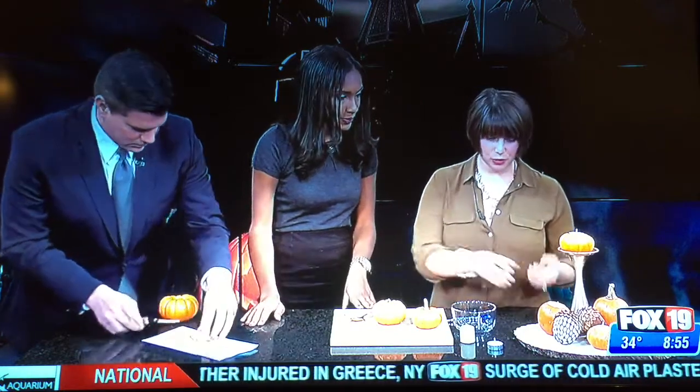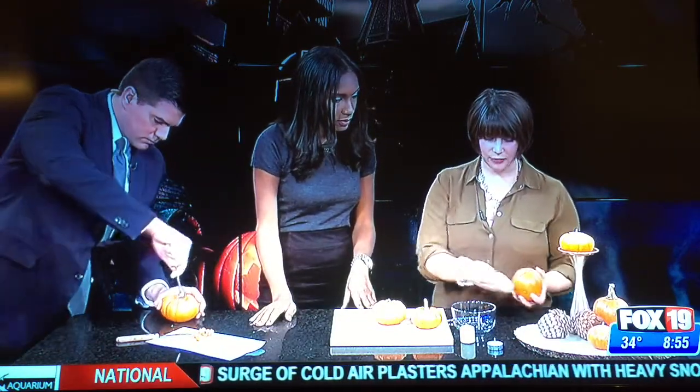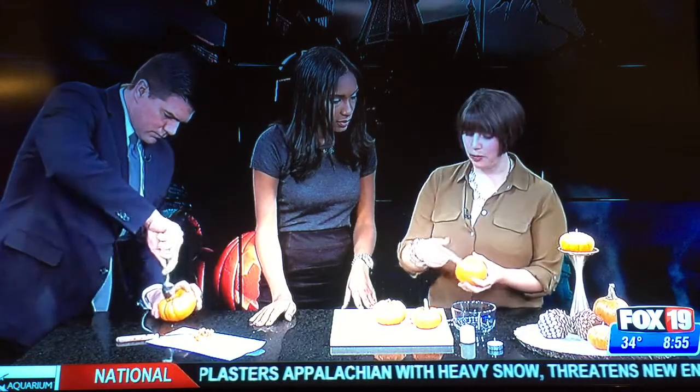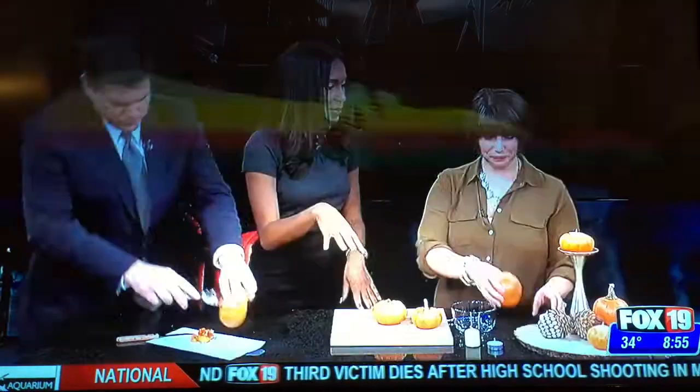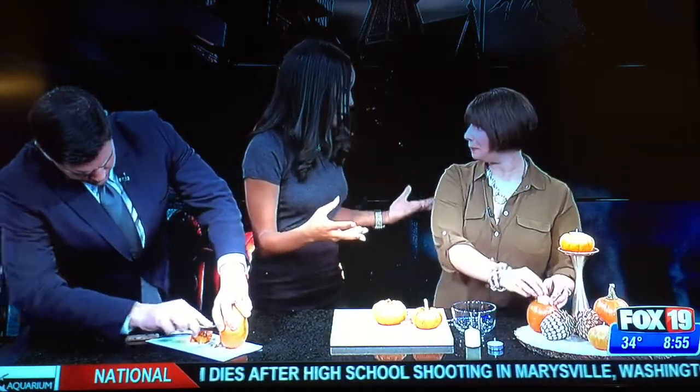So you're going to want to have a bowl on hand. Once you've scooped it out, you're probably going to need to take your knife and keep trimming just so that you can make sure that your candle actually fits in. I like that you brought all different sizes of pumpkins, because if you get a bigger candle, you can get a bigger pumpkin.